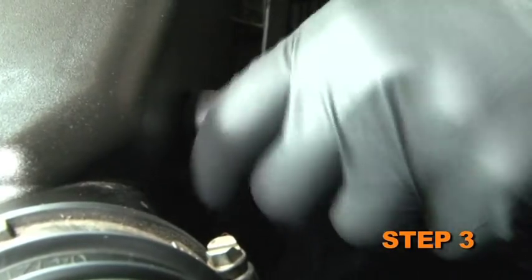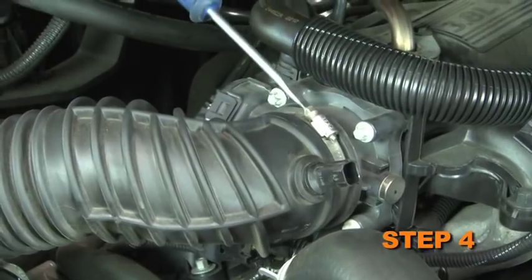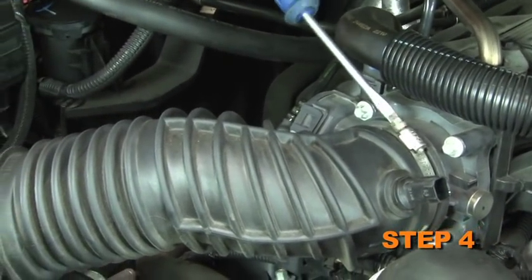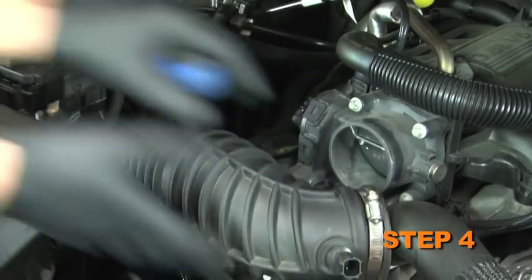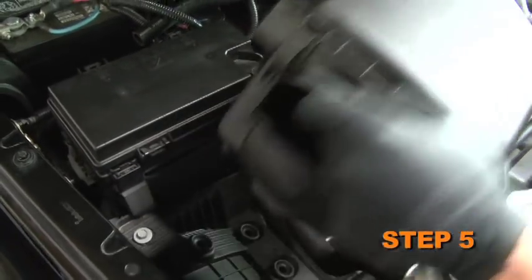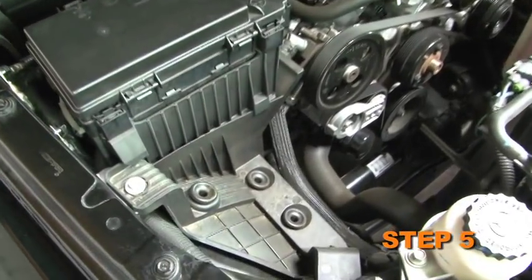Disconnect the crankcase vent hose from the stock intake tube. Loosen the hose clamp that secures the stock intake tube to the throttle body, then disconnect the intake tube from the throttle body. Lift up the air box assembly to dislodge it from the mounting grommets, then remove the complete assembly from the vehicle.